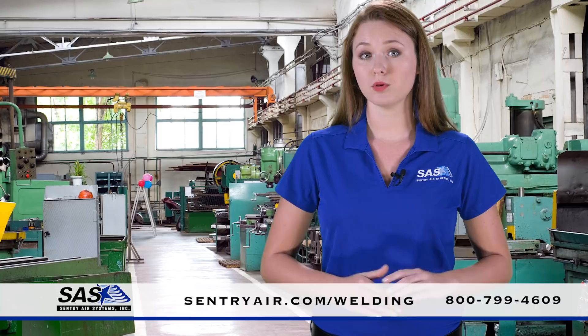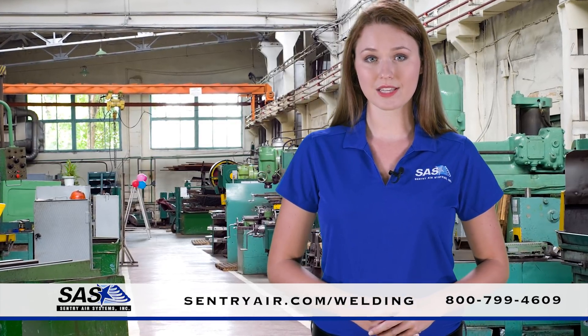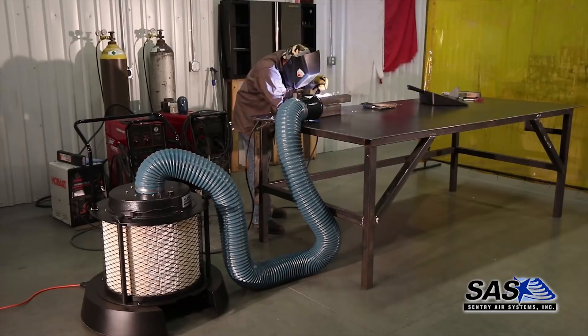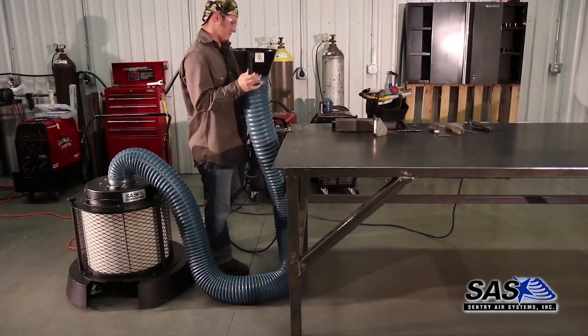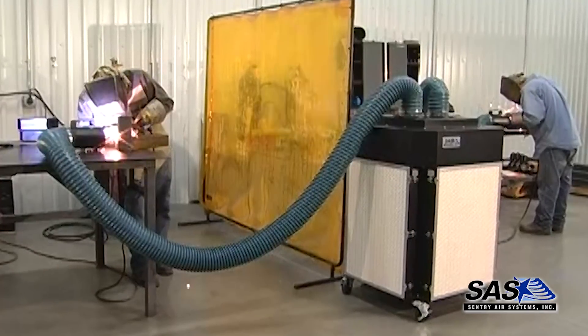Our standard portable models feature heavy-duty casters and self-supportive, source-capture flex hoses which give the operator full control of the unit's positioning. For hard-to-reach work areas, our Python models are equipped with long, flame-retardant, Python-style hoses with magnetic source-capture hoods that attach to work surfaces, allowing operators hands-free fume extraction.